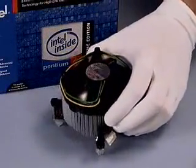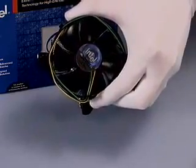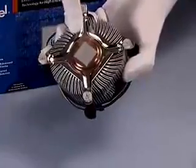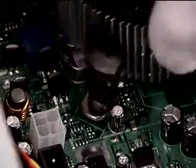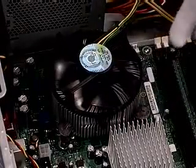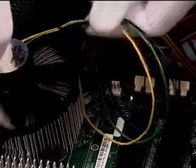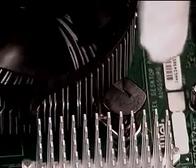Remove the variable speed fan heatsink from the box processor packaging, being careful not to damage the pre-applied thermal interface material. Do not apply any additional thermal interface material. With the motherboard installed in the chassis, place the fan heatsink onto the motherboard in any orientation, aligning the fasteners through the motherboard holes. Before actuating the fastener caps, ensure that the power cables are not trapped or otherwise infringing on fastener operation. Also make sure that the fastener slots are pointing straight out from the heatsink.